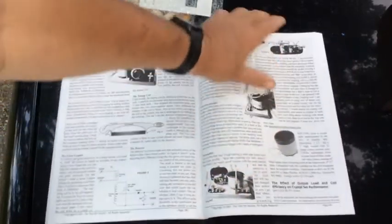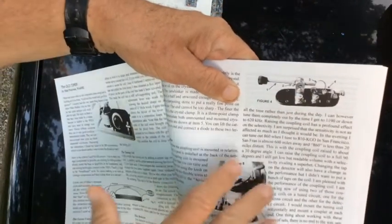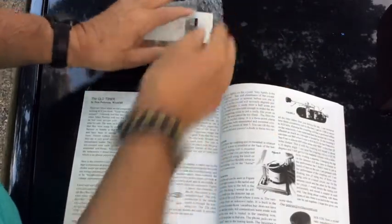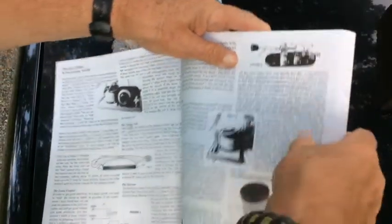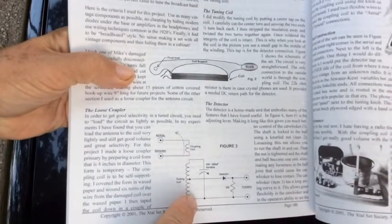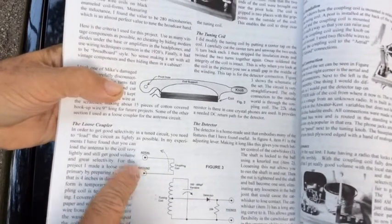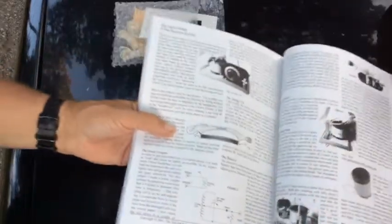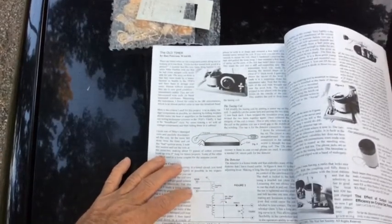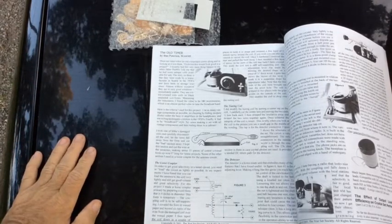Coils can be tuned to certain frequencies — they can oppose or enhance certain frequencies — and that's the advantage of this coil in the circuit. In the old days, detectors were actually a lump of lead or Galena; there's an article in here about that. But we're a little more advanced now and will use diodes, though eventually I'd also like to make one with Galena. Basically we have a very simple circuit: a tuning coil, a variable capacitor, a diode, a resistor, some headphones, and usually a fairly long antenna and a ground.